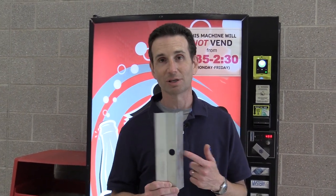Hello and welcome to Happy Vending. I'm Bill and today we're going to be putting this bottle shim in this Royal Merlin 4 machine.